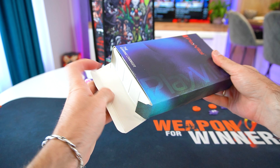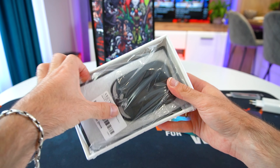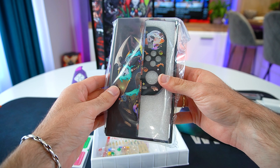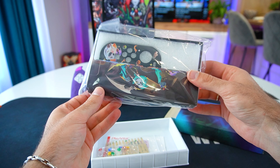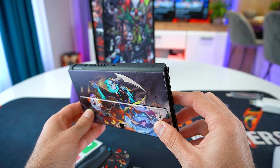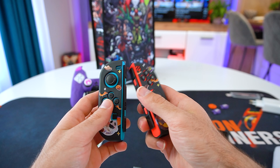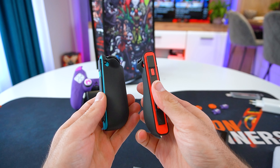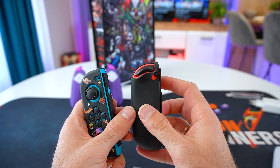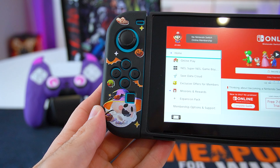Last but not least, we got the Zeo Protect soft case for the Switch OLED. It is very easy to install and PlayVital provided everything that is needed. The case is made from flexible soft touch TPU, it's fairly lightweight and does an excellent job at protecting your Switch from bumps, scratches and accidental drops. The highlight here are the ultra-thick palm grips that vastly improve the grip, since the original Joy-Cons are rather thin and on the small side. Even with the grips on, the Joy-Cons slide into place perfectly and it doesn't obstruct the keys or triggers in any way.